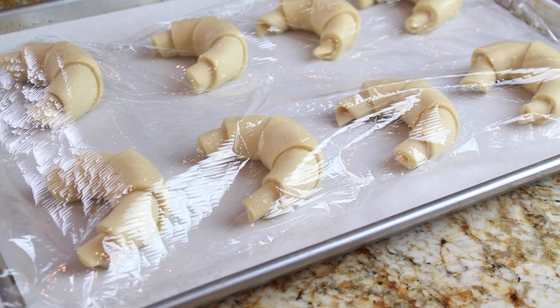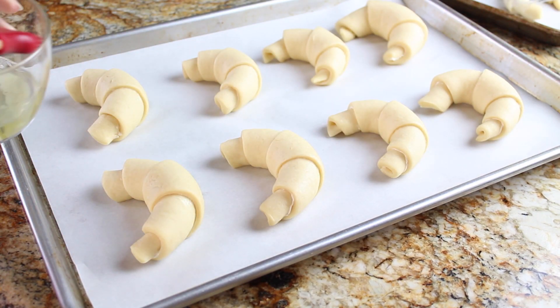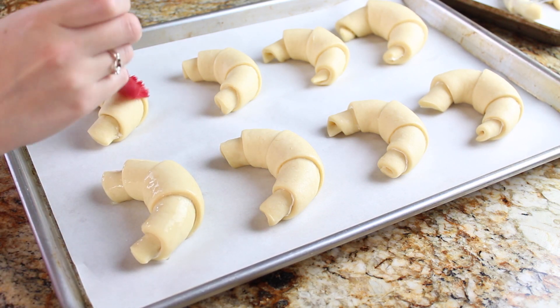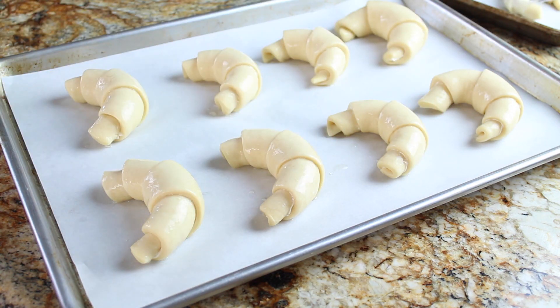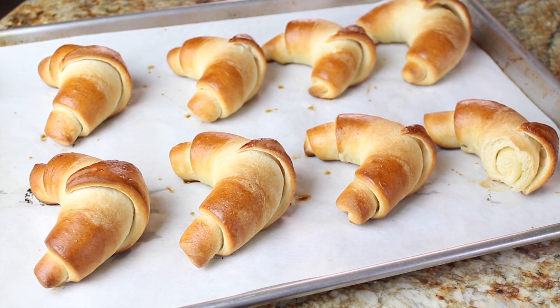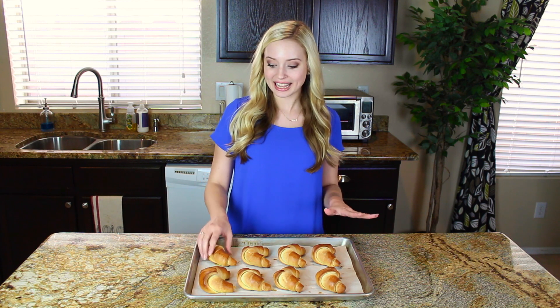I'm covering the shaped rolls and letting them rise for about 20 minutes, or until they're just puffy. My last extra-special tip is to brush the rolls with egg white instead of butter or egg yolk — this gives a nice shiny, golden-brown exterior without weighing the rolls down too much. Now they're going into a 400-degree oven for about 15 minutes until they're golden brown, tender, flaky, and delicious. My homemade crescent rolls are all done and they are absolutely delicious.